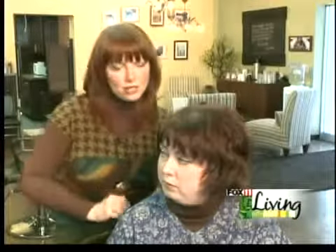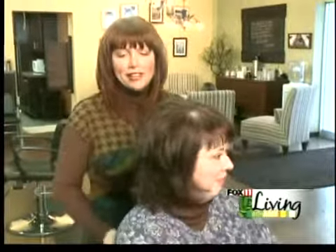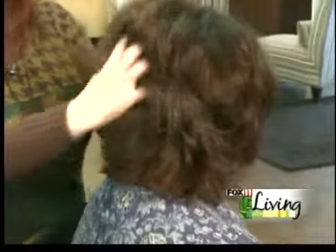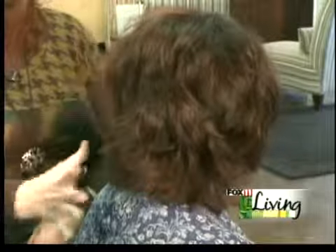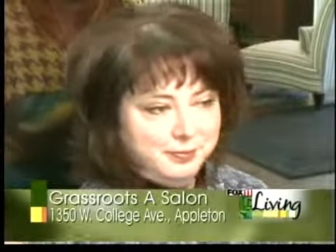The layers up here were too short for what was happening down here. So just by — I'm going to give you a little spin here — just by adding more layers through the interior section between the top short layers and where her length is on the bottom, you can see that she's got a lot more supportive fullness and it's more proportionate. It looks nicer. The layers are more evenly proportioned throughout as she's growing it.